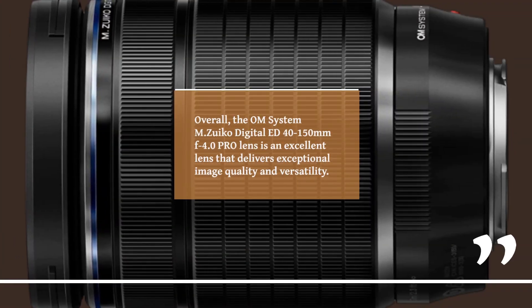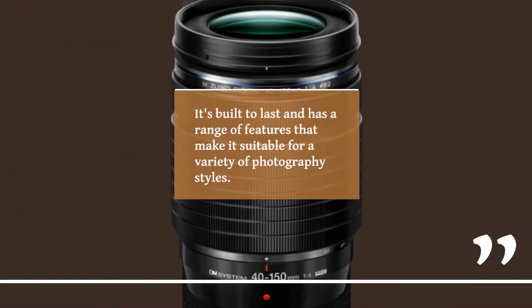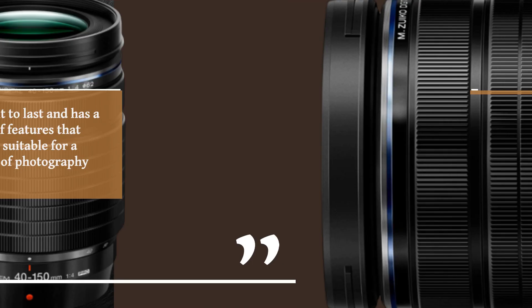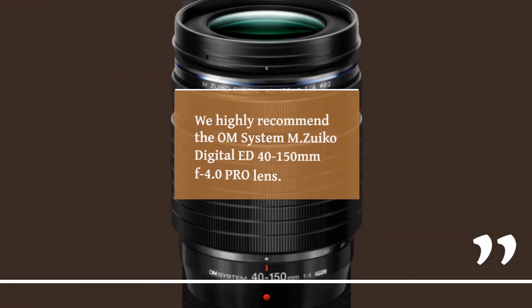Overall, the OM System MZUECO Digital ED 40-150mm F4.0 Pro Lens is an excellent lens that delivers exceptional image quality and versatility. It's built to last and has a range of features that make it suitable for a variety of photography styles. If you're looking for a high-quality lens for your Olympus or Panasonic mirrorless camera, we highly recommend it.